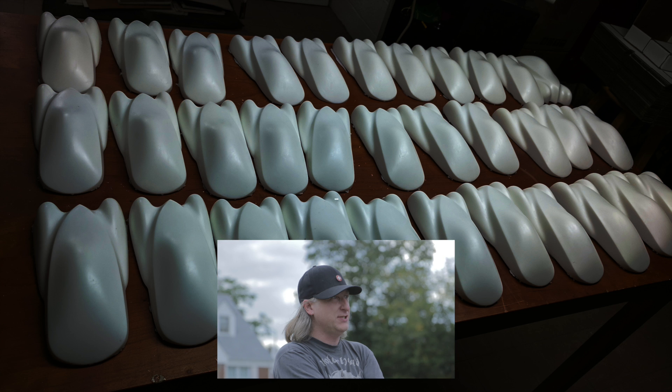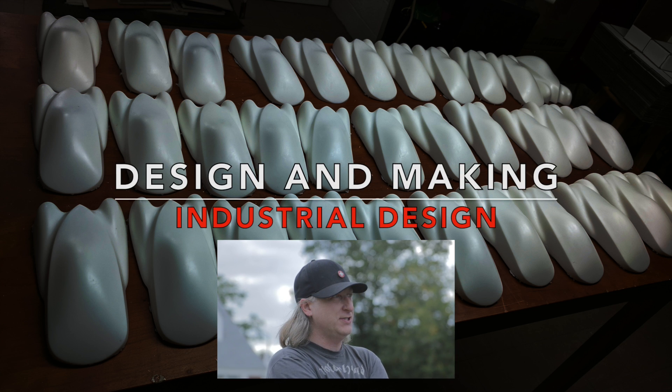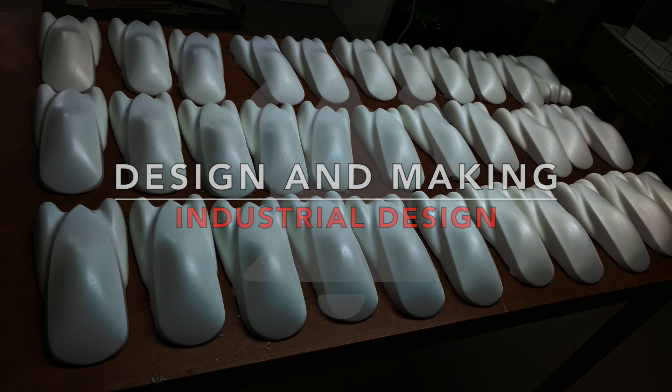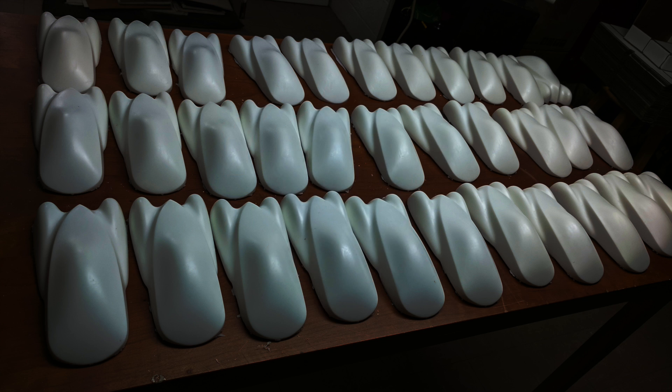My name is Eric Strebel. I'm an industrial designer. Welcome to my channel about product design and making. Make sure that you hit that little bell next to the subscribe button so that you'll be notified every time I have a new video.